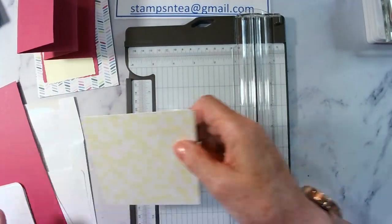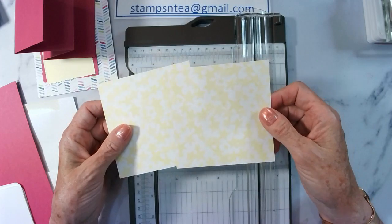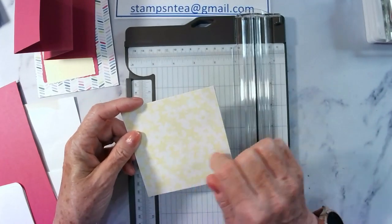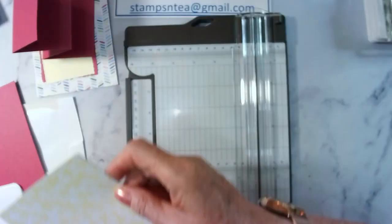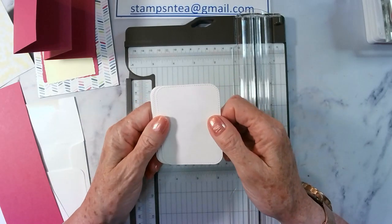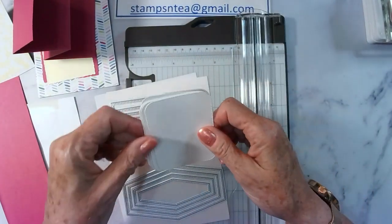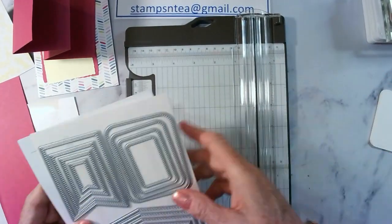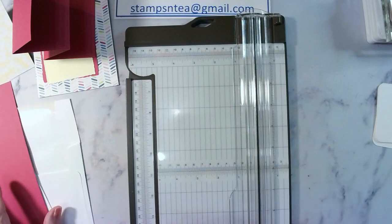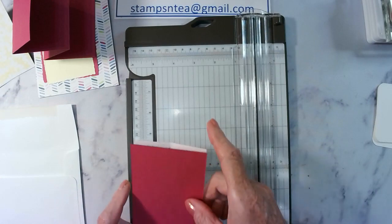We've got two pieces of 4x4 just to put on the inside of the card to make it look nice and tidy. This is from the Bright and Beautiful set — it's the one that's stripes on one side and stars on the other, and I chose it because it's pale so you'll be able to write on it. We've got four pieces that I cut out using the nested essential dies — I used the largest die. Normally you'd stamp and then cut out, but I cut them out first and then stamped and coloured them.